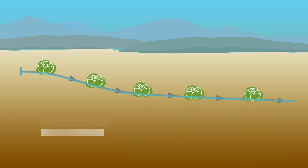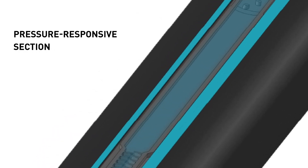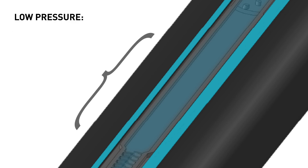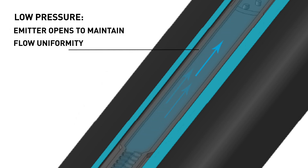In the same situation, AquaTrax Flow Control applies water evenly regardless of elevation changes. The water flows through the tape, passing through the PBX flow path where it then encounters the pressure responsive section. Where low pressure conditions occur, such as at the top of a hill or towards the end of a long tape run, the pressure responsive section of the emitter opens to maintain flow uniformity.